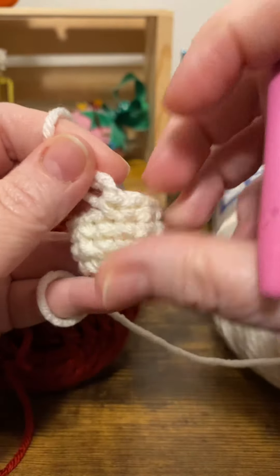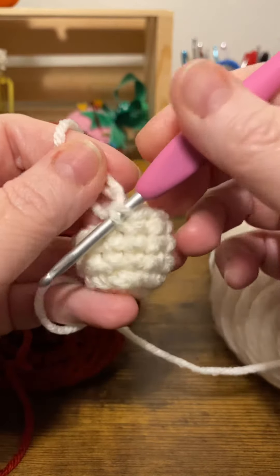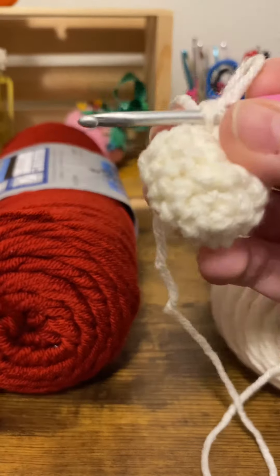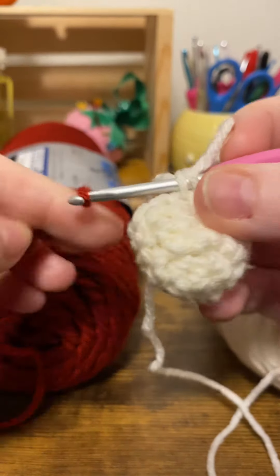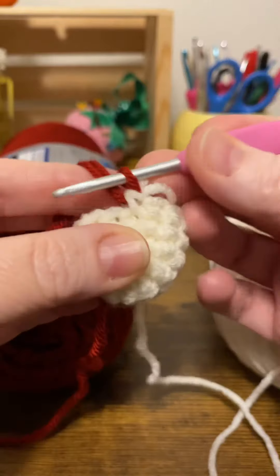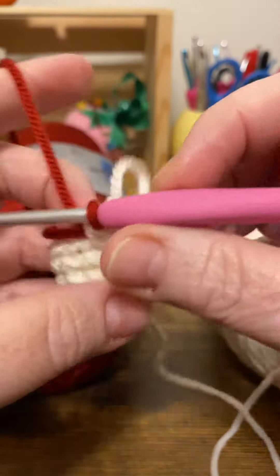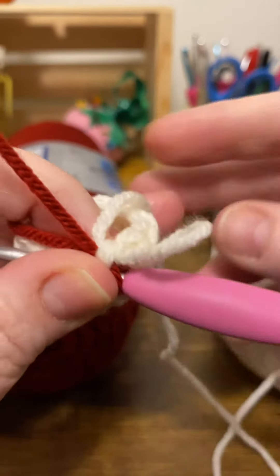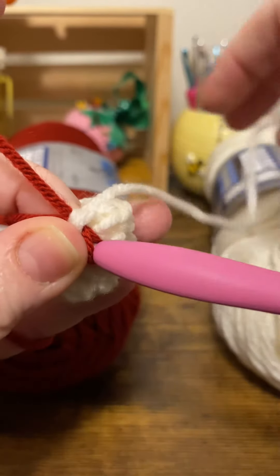I'm going to insert my hook in the front two loops of that last single crochet, then grab my new color and pull it through those first two loops. Now we can start with that next color, and you want to pull that first color towards the back.